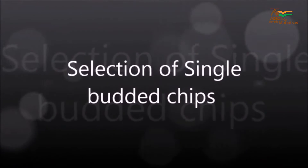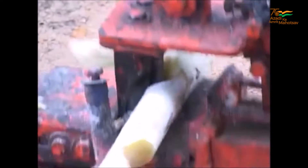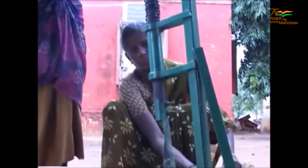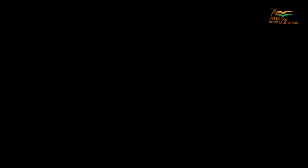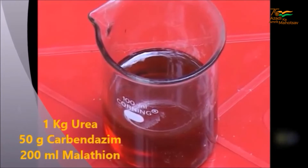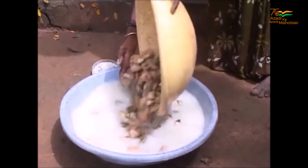Selection of Single-Budded Chips. Select healthy canes of 7-9 months old and remove buds from the selected canes using a Sugarcane Bud Chipper. The buds are treated with 1kg urea, 50g Carbendazim and 200ml of Malathion dissolved in 100 litres of water. Then the buds are soaked for 15 minutes and shed dry.